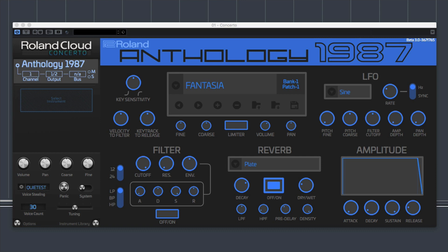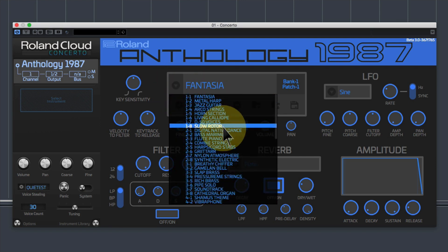I don't think it's a bad idea, and sampling a D50 seems like a great plan, but quite literally all you've got with Anthology 1987 is the internal ROM presets of a D50 with a few little fiddles. Just to show that it is a D50, this is the classic patch — the internal one, patch one, bank one, patch one — called Fantasia. It's a very good sample of Fantasia. It's got everything that Fantasia had, and if you click on the drop-down box here, you can see a list of all the other classic sounds.